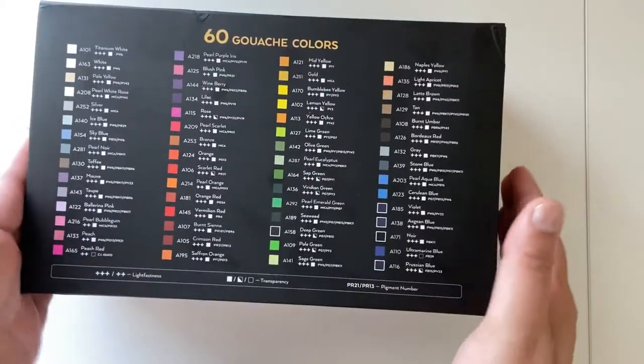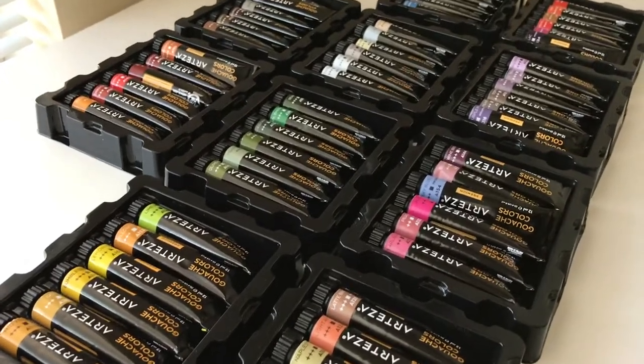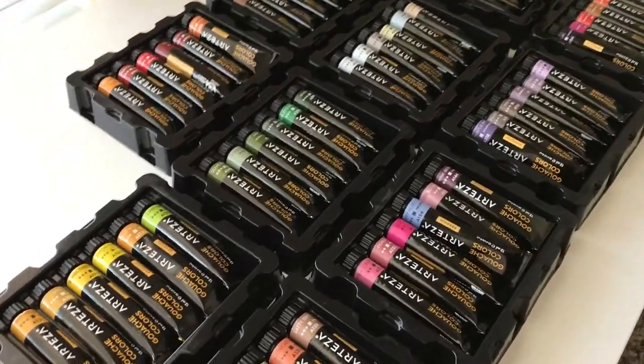Hey guys, welcome back to my channel. In today's video, I'll be sharing my views on this giant box of 60 gouache paints by Arteza.